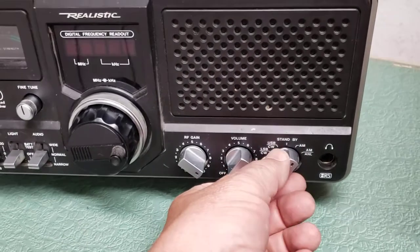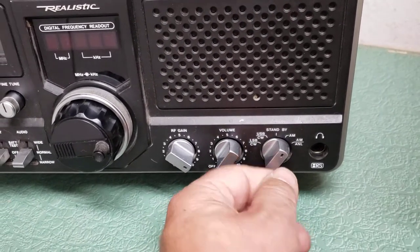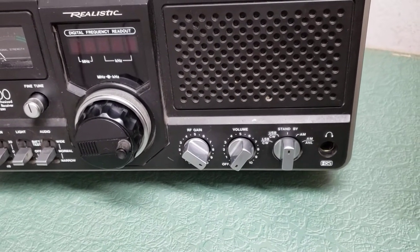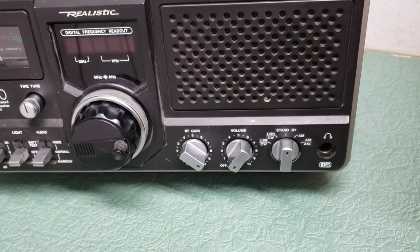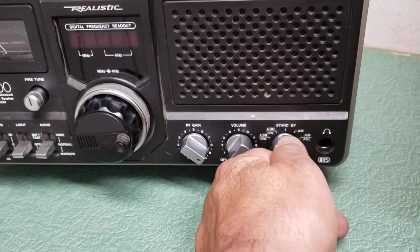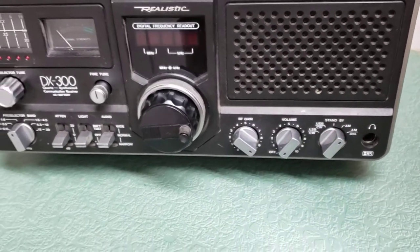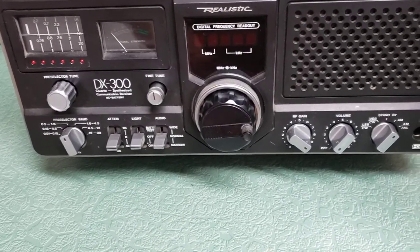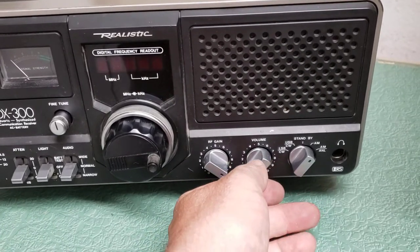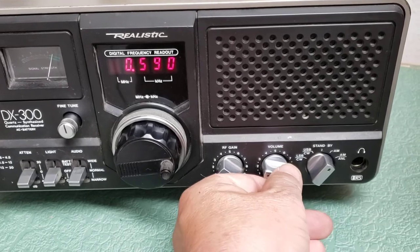You have your AM-A and L — automatic noise limiter — and regular AM. If you're using this with a transmitter, that is the standby which cuts off the receive. Then here are your upper sideband, lower sideband, and CW positions. For this purpose we're going to have it in the AM position, but those other positions do work — I did test this. It's on 590 AM here.